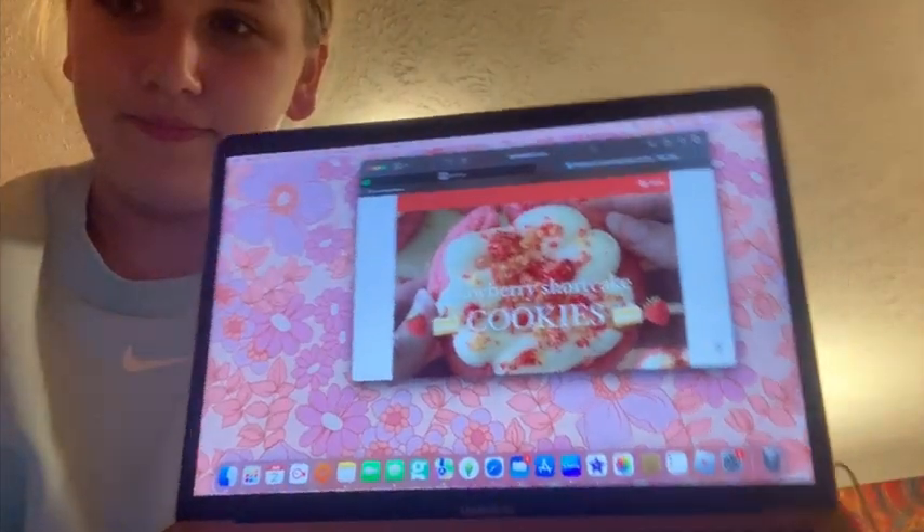Welcome back to my channel. It's currently 9:37 and me and Kristen are making strawberry crunch shortcake cookies. I have the recipe on my MacBook, so we're going to do it based off that. Kristen is also cooking with me.